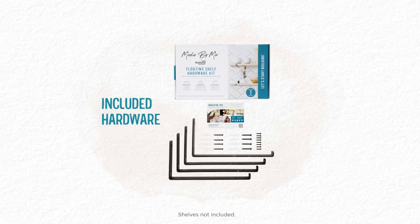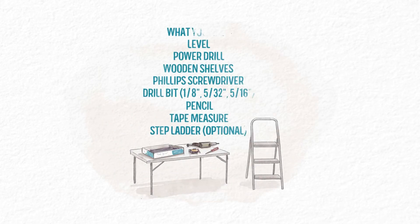National Hardware Project Kits contain all the hardware needed to install. All you'll need are the shelves that match your decor and a few tools.